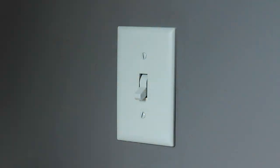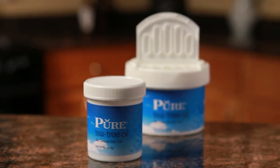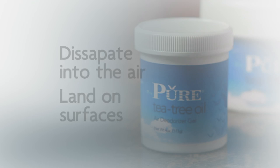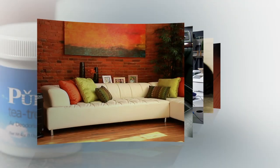Now you can eliminate these irritants with pure tea tree oil. All you have to do is open the pure tea tree oil container and let the vapors do their job, which is to dissipate into the air, land on surfaces, and kill mold, bacteria, fungus, and viruses in your home.